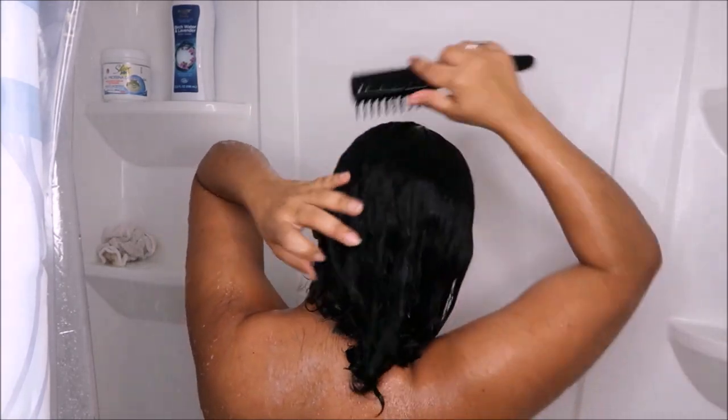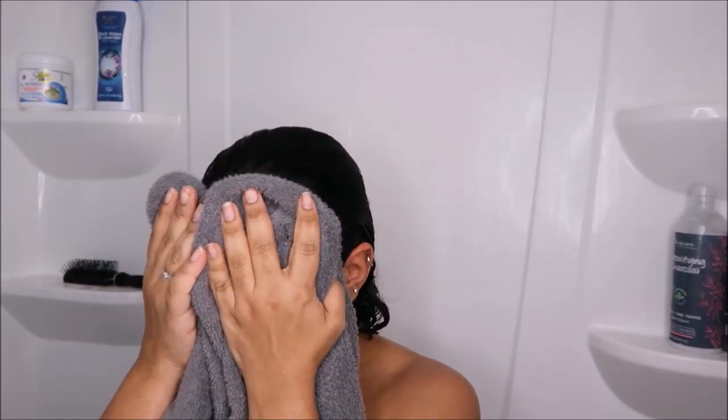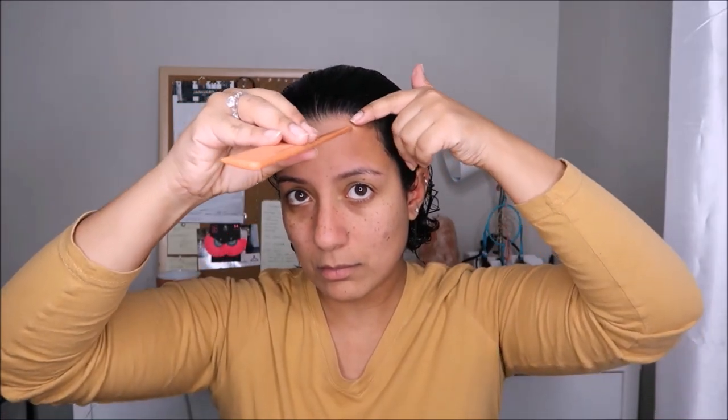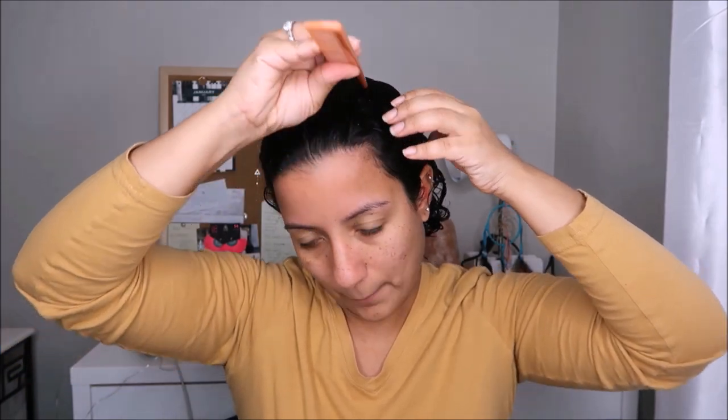Once I'm done I go ahead and detangle my hair, and now we're ready to start with our hair rollers. I always keep a water bottle just in case I feel dehydrated, also music playing in the background to set the mood. Ready to get started!